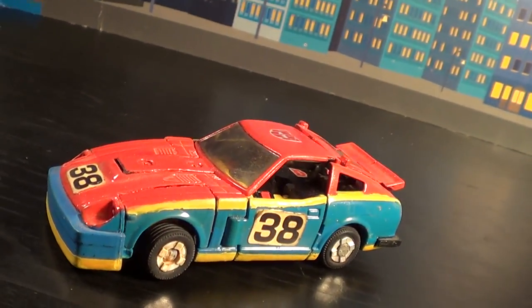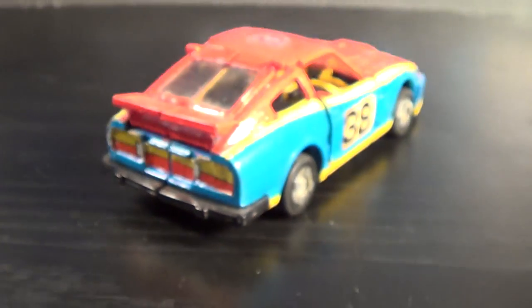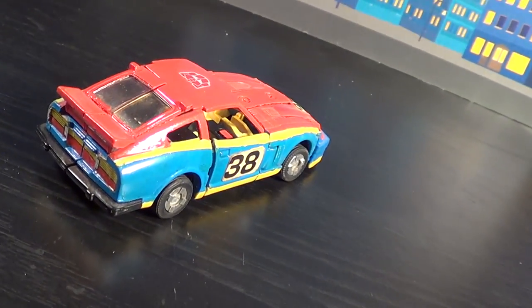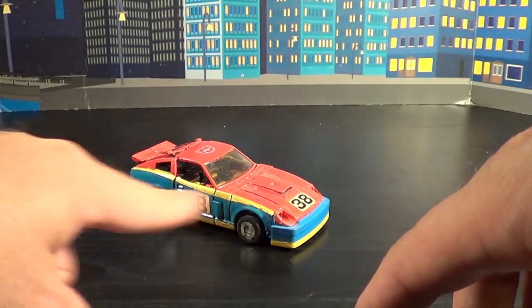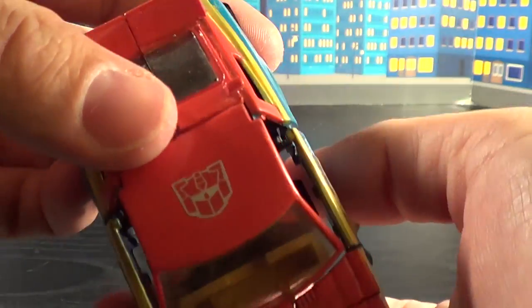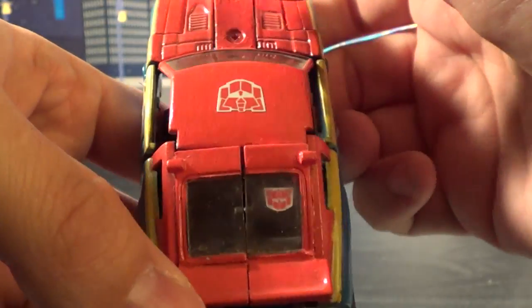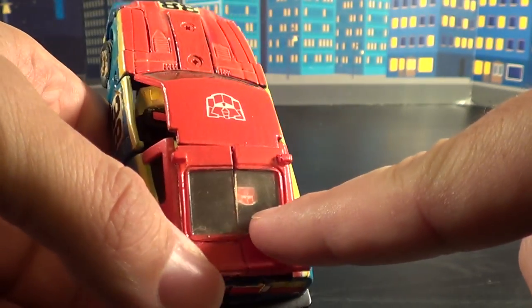These Datsuns are just awesome. You guys have noticed though, he has a little bit of a difference going on here with his paint game. His paint scheme is like a burnt orange color along with this crazy neon yellowish-green going on. It's very cool, and I do like this. There's a nice big G2 Autobot logo right there on top of the hood, and he actually has another one right back on the leg portion through the window.